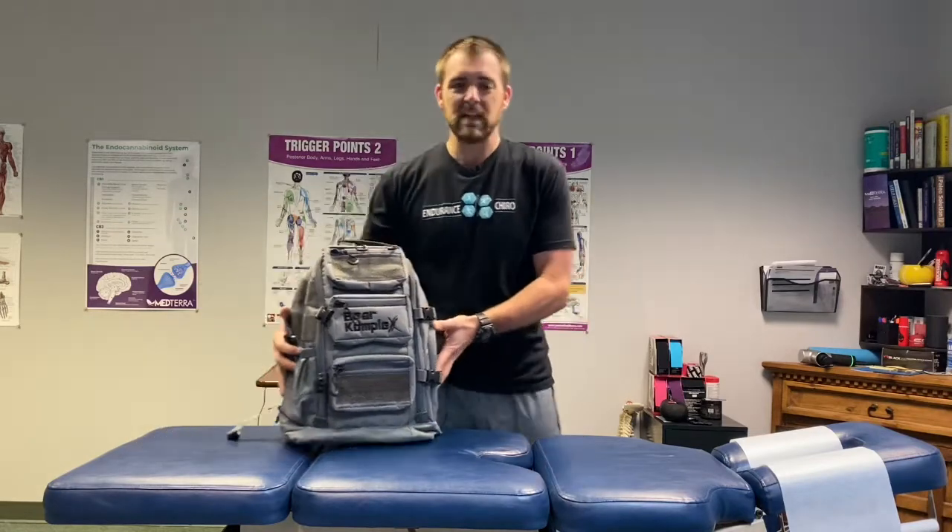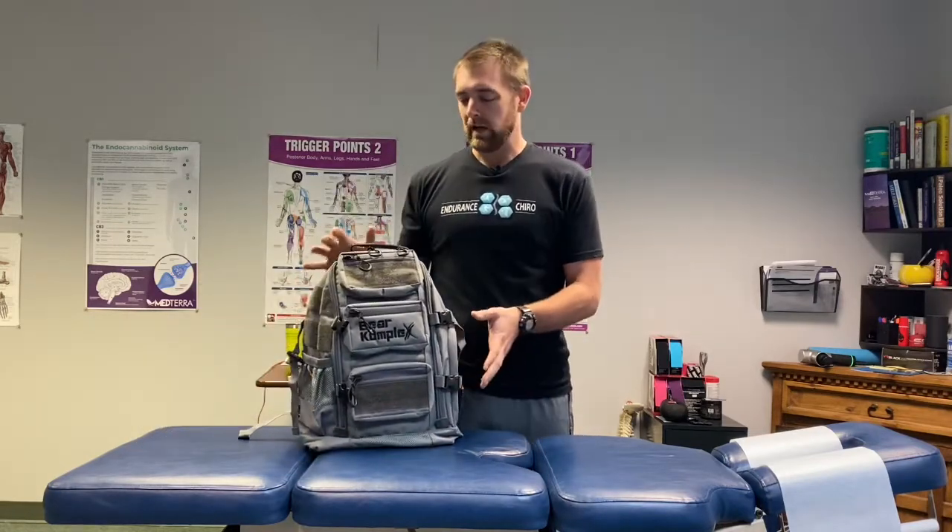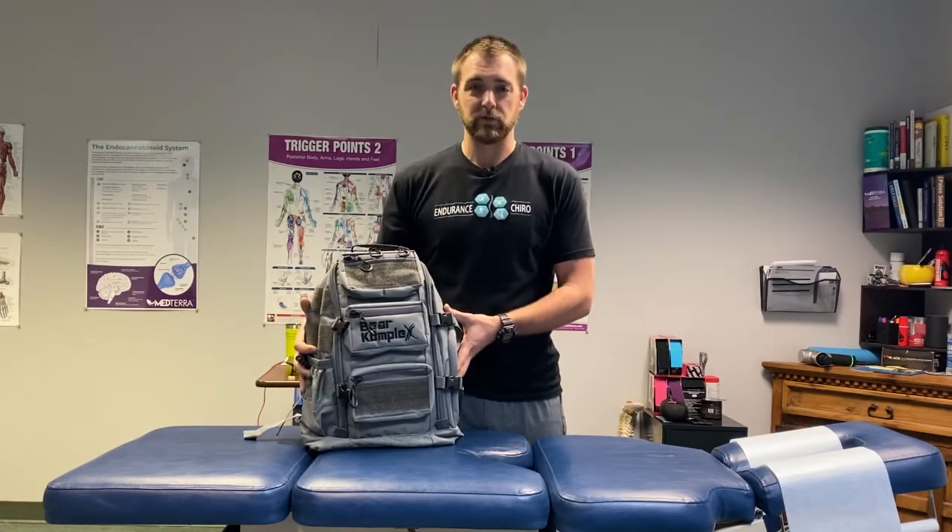Hey guys, Dr. Doss here from Endurance Chiropractic and CrossFit Lubbock, again with another product review for you. Today we are talking about the Bear Complex Mini Backpack. As you can see in the title of this video, I really do like this backpack — but why is the title 'the best backpack that I have to return'? Let's dive into it.